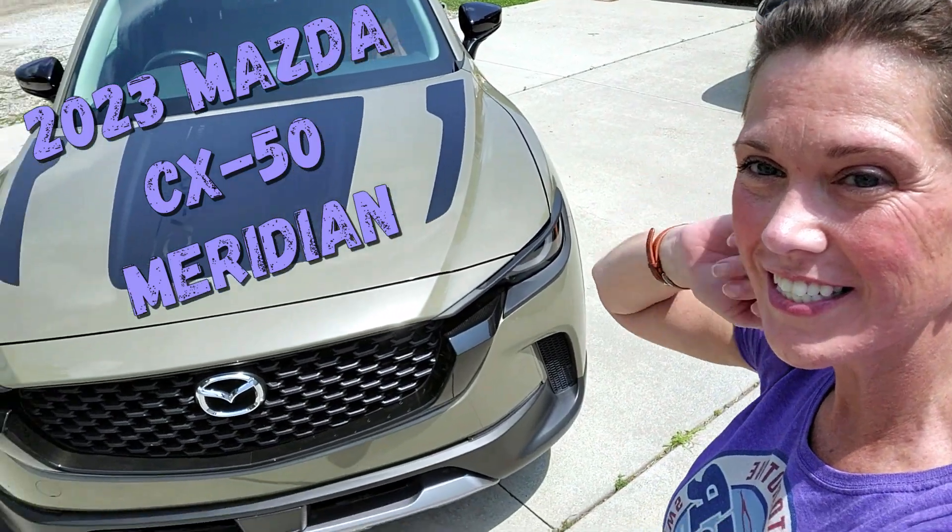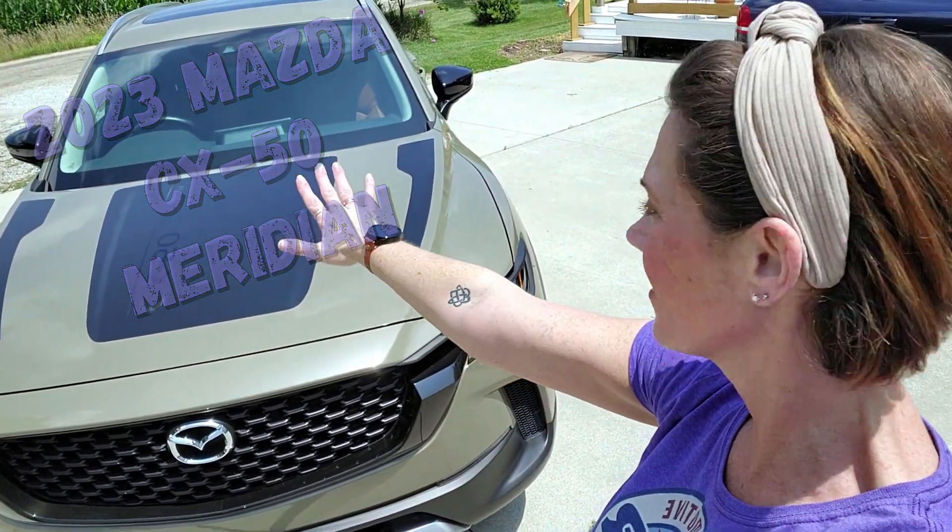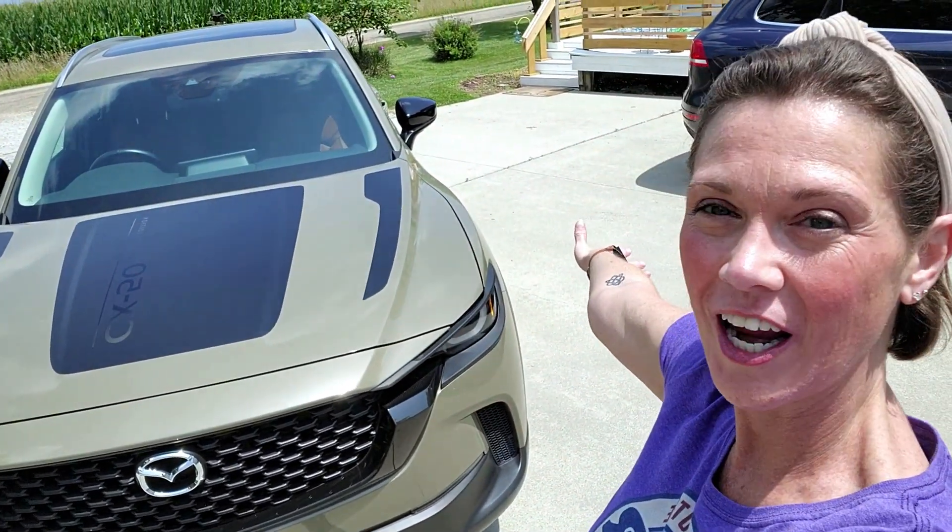Hey guys, Felicia here with OSR Garage with our second media car delivery. I just wanted to give you my first impression of this gorgeous Mazda CX-50. This is the Meridian package. So cool. I'm gonna take this off my sweaty face and let you guys have a quick look around — let's get my first impression. I'm excited. I did move the car so I already had a little peek inside, but I'm excited to really get in there and check it out with you.